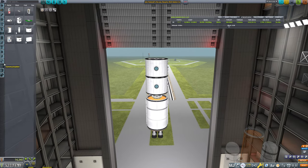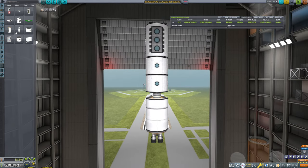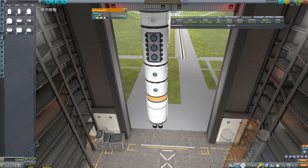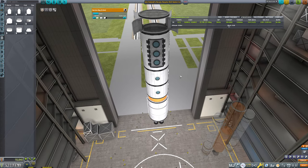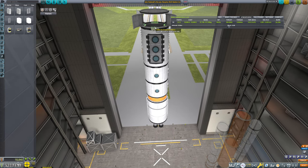Then we're going to put in our science components — so we're going to put in a mobile processing lab. And then on top of that, we're going to put in a payload bay, so a 2.5 meter service bay here. We don't strictly need batteries here, but we can put some in.